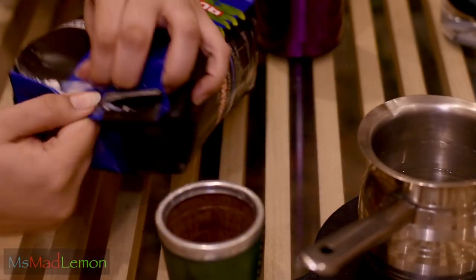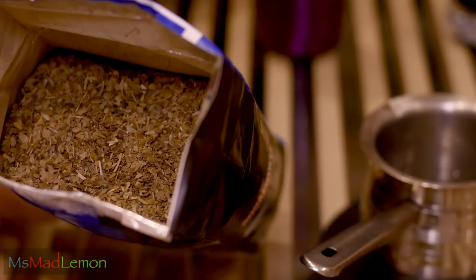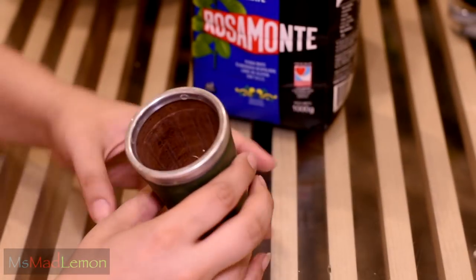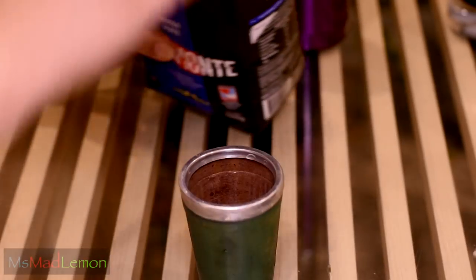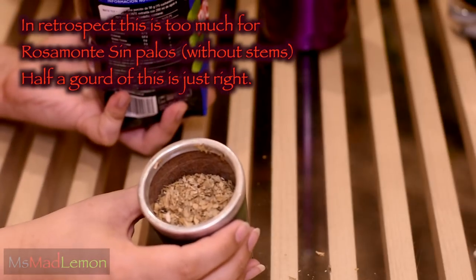Okay, so this is what yerba mate looks like - it's just a very dry herb kind of look. It smells nice, very herby. A little bit newspaper-y to be honest, and it's very dusty. So the first thing you gotta do is fill your mate gourd about two-thirds full of mate. Let's do that - maybe that's a touch too much actually, around this much, that'll do.